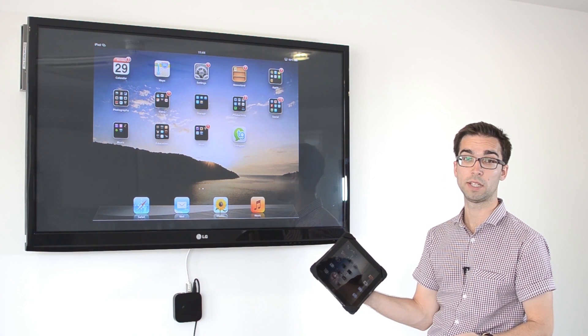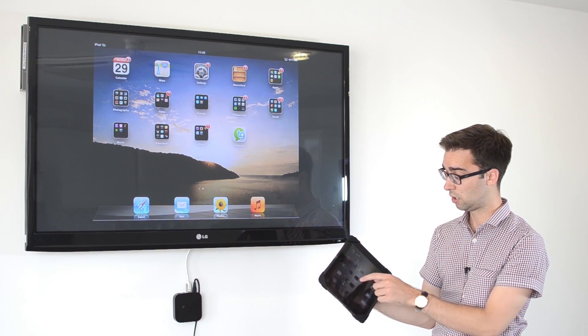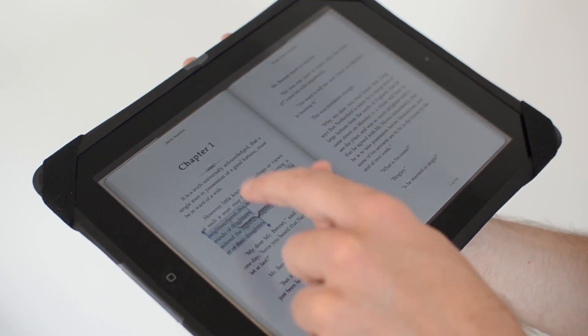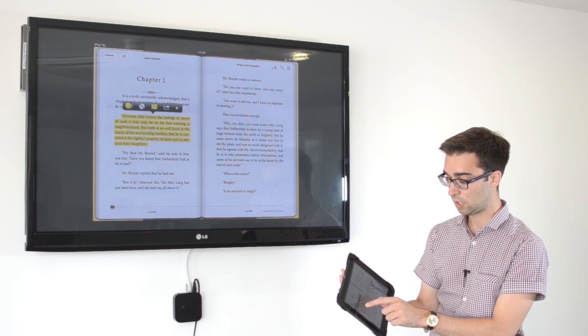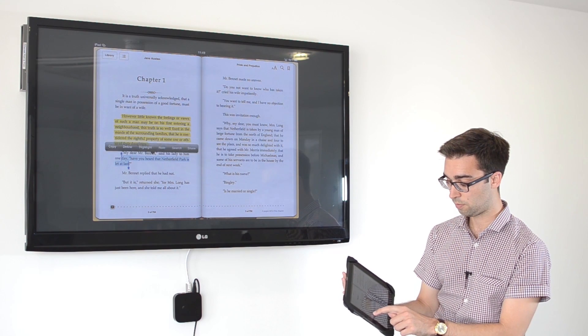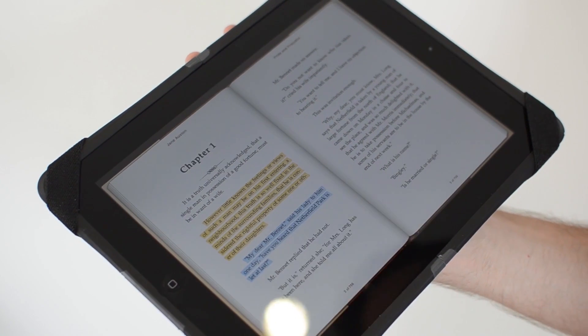As the teacher, everything that I can see on my iPad I can see on the classroom display. This gives us so many different possibilities on how we can use the iPad in our classrooms. For example, I could open up iBooks. If we were doing a class reading session I could choose different areas of the book that I would want different students to read simply by highlighting it, and by looking at the classroom display my students would know exactly when I would like them to read, because I would assign them a colour at the beginning of the lesson.